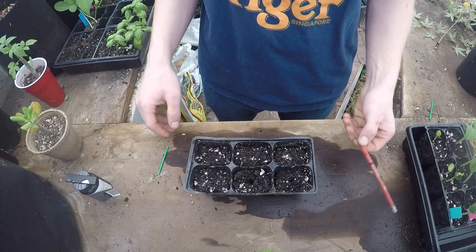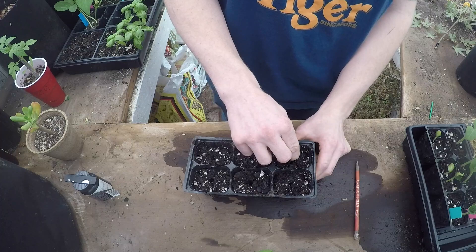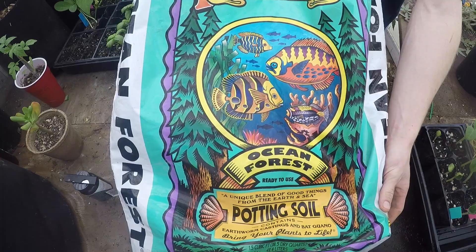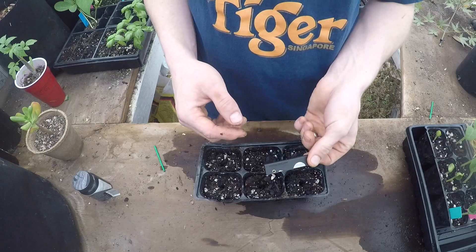I'm going to show you guys how I like to take clones. What you're going to want to do is get all your tools, which could be a pencil or something similar — just something with a similar diameter to the cutting so you can push into the soil and make a little hole for it. I have this filled with garden soil — just potting mix. This is Ocean Forest, which is probably one of the best soils. I pre-filled it and pre-soaked it.